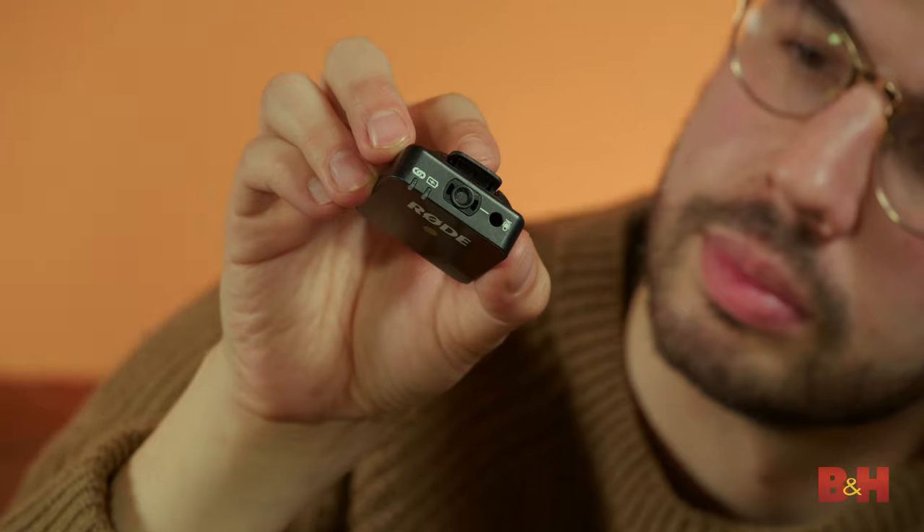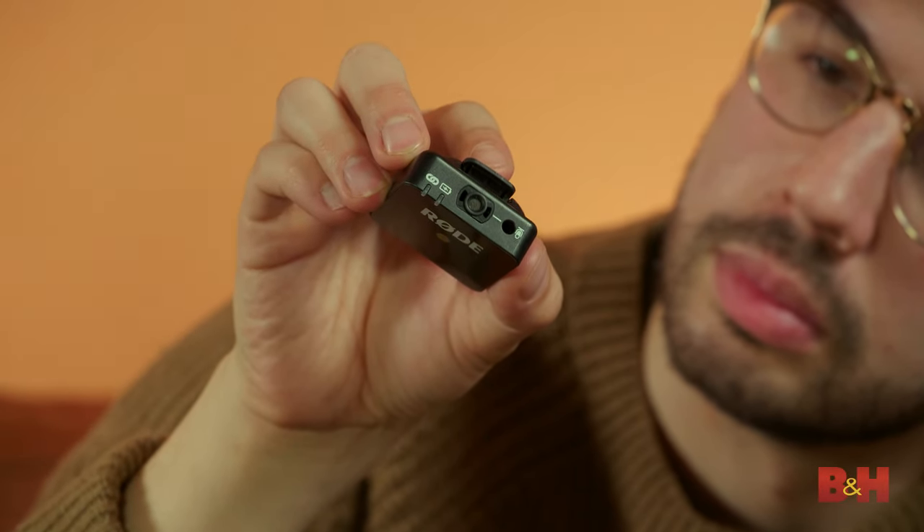It's got a line-of-sight range of 230 feet for professional quality audio over a secure 2.4 gigahertz spectrum. And if you have your own lavalier microphone you'd rather use, you can also plug it into the 3.5 millimeter jack at the top.